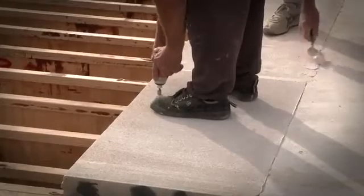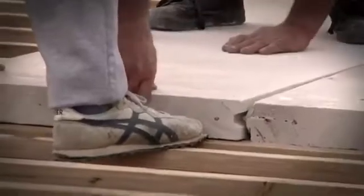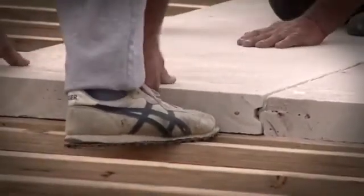It gives the same feeling of a concrete floor — it's solid underfoot and has very good acoustic values. So when you're walking on a Hebel floor above, that sound is insulated from the floor below.